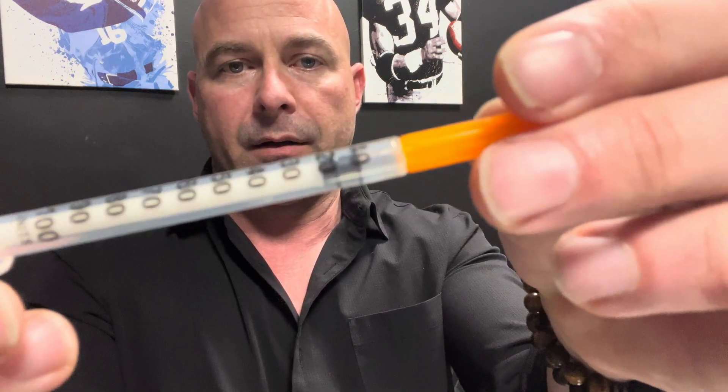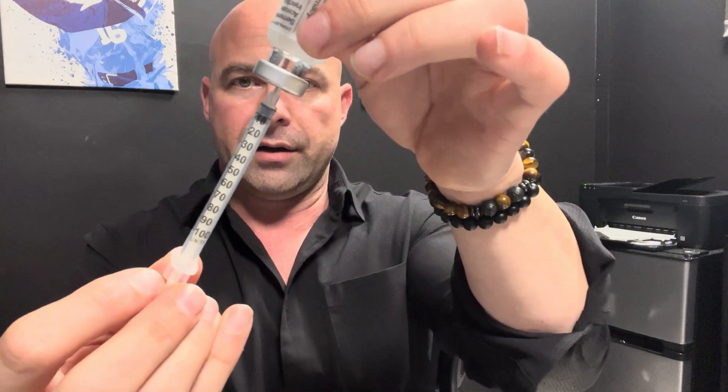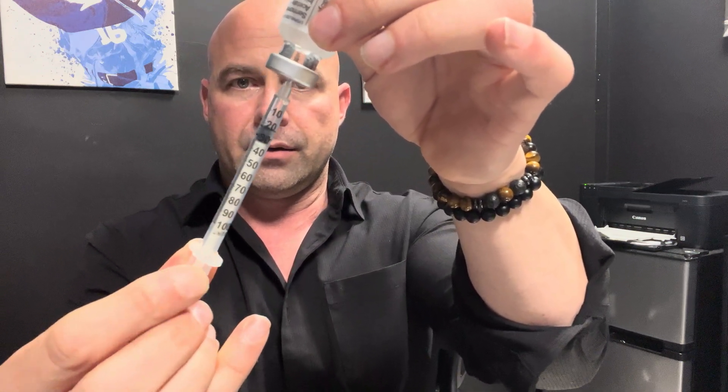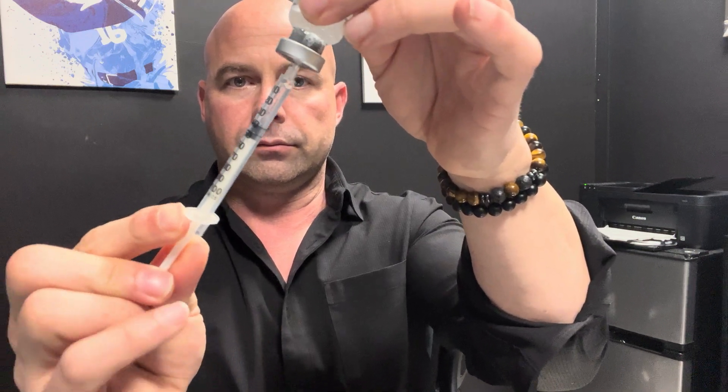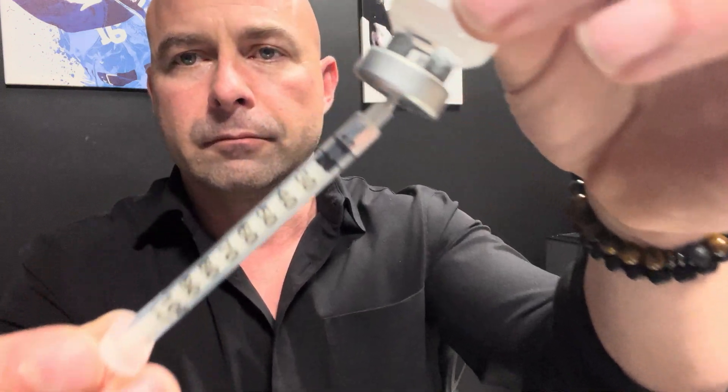The dose for this is going to be 10 units. I'm going to go ahead and get the bottle — turn it upside down, and look, it just pulls the syringe right out. Then we pull it back to get our dose. Okay, we got to the 10.